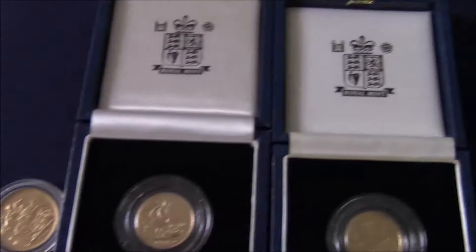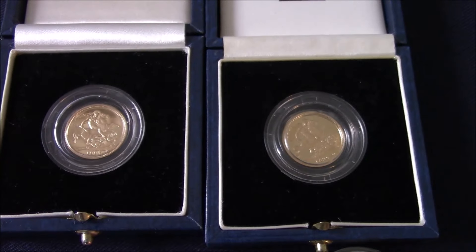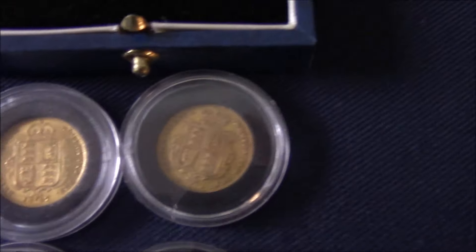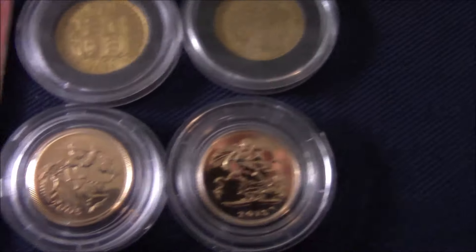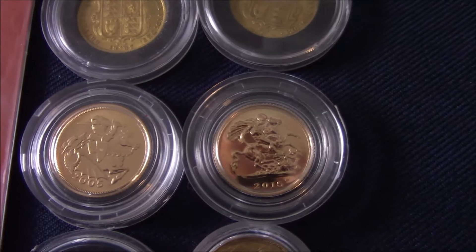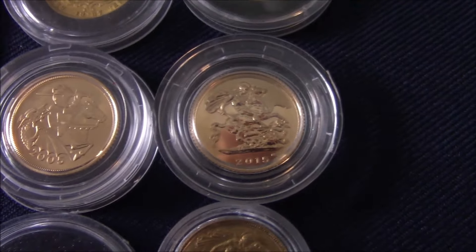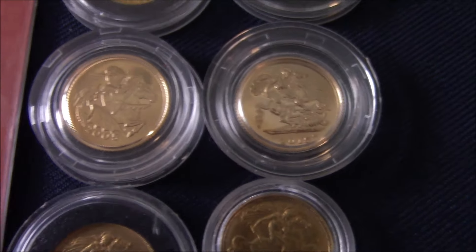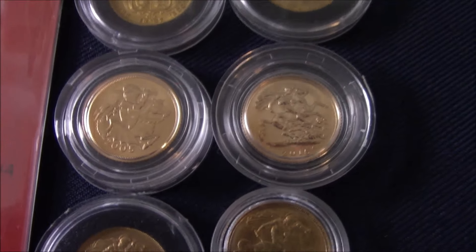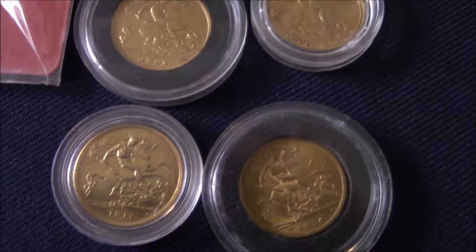Moving on to half-sovereigns. A couple of proof half-sovereigns — both came from my LCS when gold was much lower than it is today. A half-ounce India sovereign, and a couple of Shieldback half-sovereigns. Then another anomaly — the 2005 with a different design on the sovereign. And this 2015 half-sovereign: when you look up the mintage numbers, it is only 5,000 struck worldwide, so I think I'll be sitting on that one. Then a few more half-sovereigns from various monarchs.